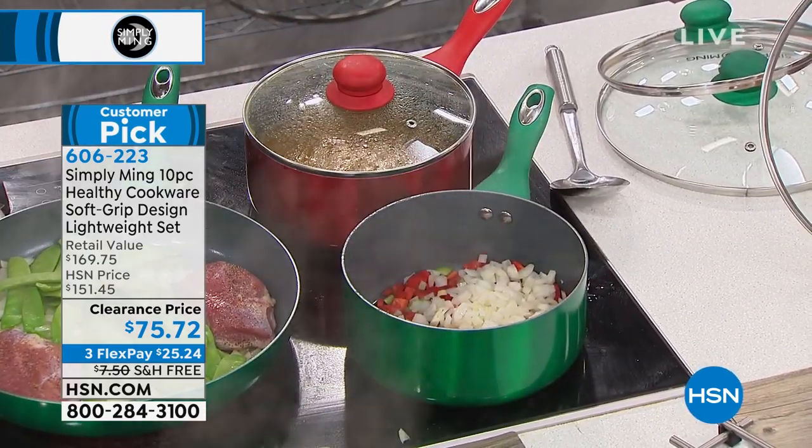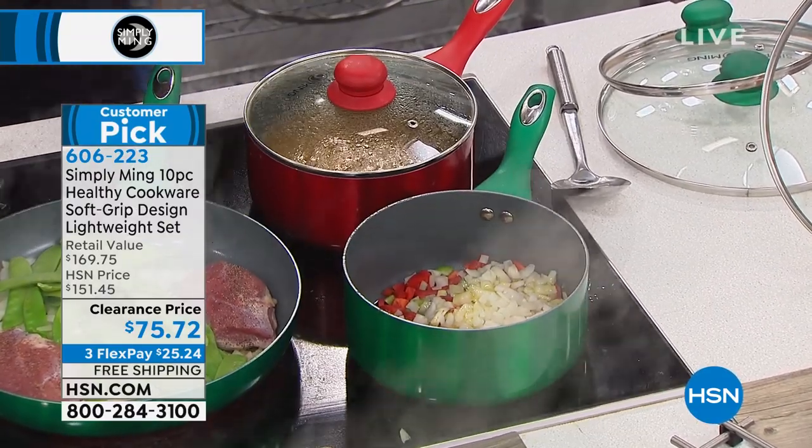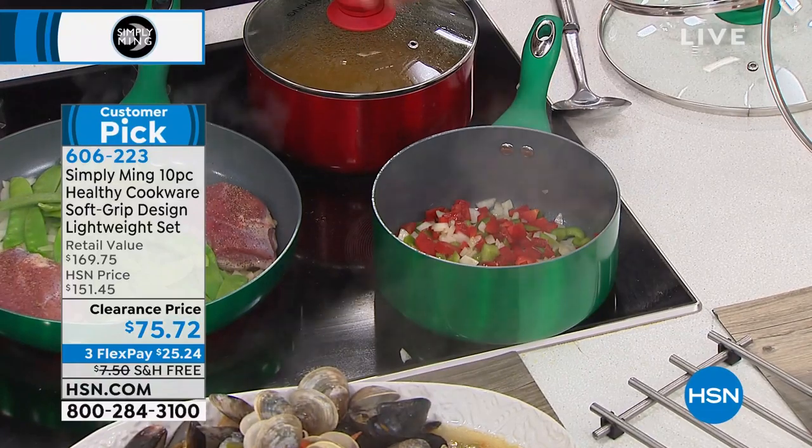We'll start with a little bit of onions and bell peppers, add just a touch of olive oil, always sear your aromatics, season this olive oil, then we'll add pasta. I cover it up — it'll heat so quickly. Again, this little pan does so much.